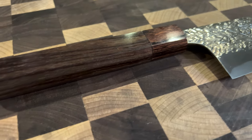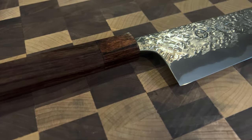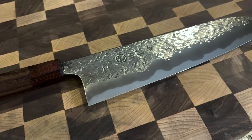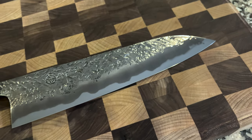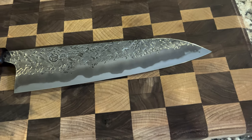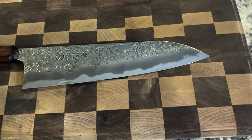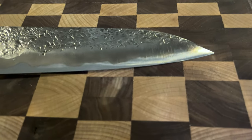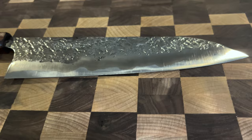It has an asymmetrical grind, so they actually wanted to do something a little different. The Blue Number 2 steel with a Rockwell hardness of 63 is just beautiful. This is a stainless cladding over the Blue Number 2, and it also has that waricomi cladding — so it's actually clad over the spine as well.